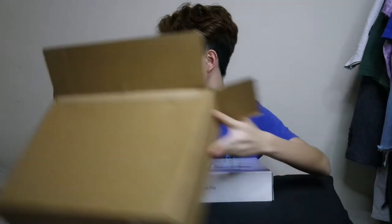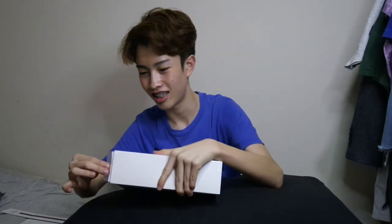Let me put this box aside. Oh my god, just now when I went to pick up my parcel at the post office, I couldn't believe I got a MacBook — I got the higher-end MacBook Pro so I can edit videos. Let's open this up!